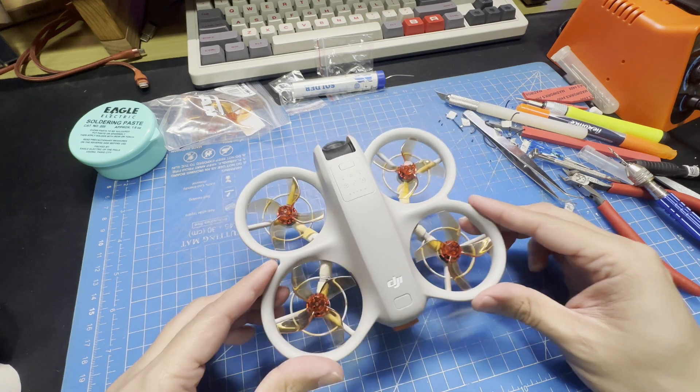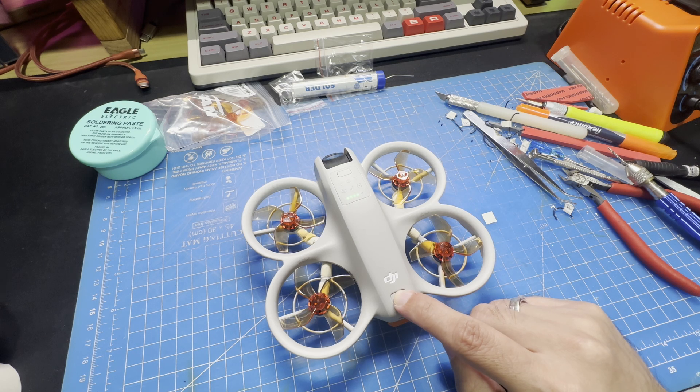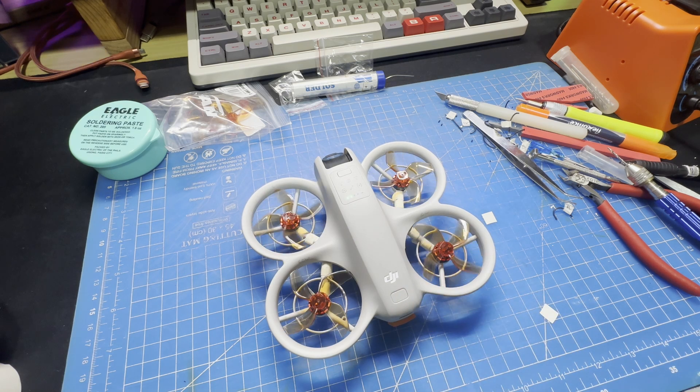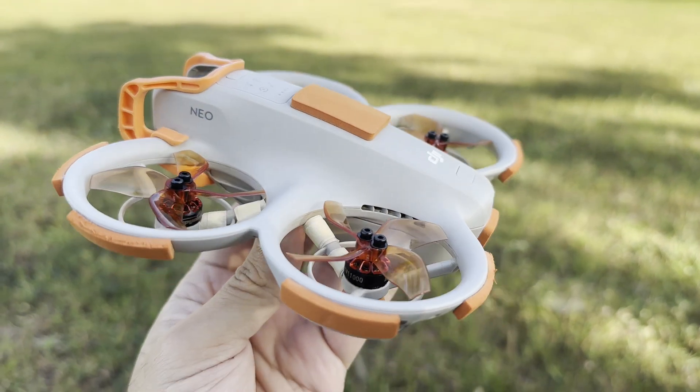For props, I used the Gemfan D51-2024 blade. I didn't have screws for them at the time, but later found that M2 7mm screws work best for this combination. With everything in order, it's finally time to test it out.